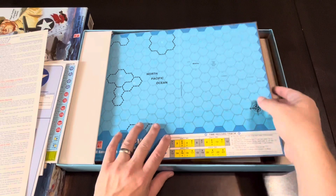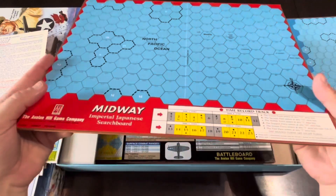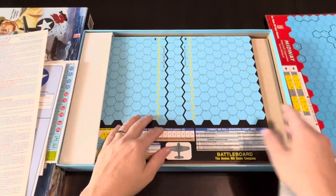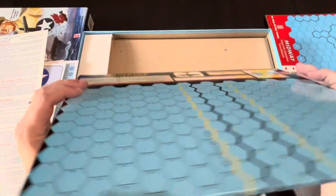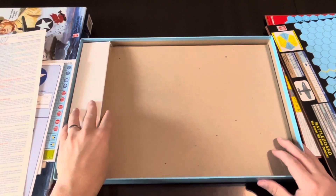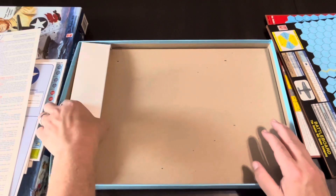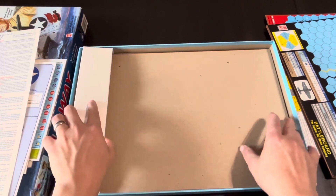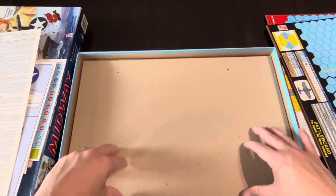Then you have some mounted boards here. This is classic Avalon Hill — fully mounted boards. We'll take a look at those as we get them out. And then you've got the battle board here — a little bit of warping going on there because this is old. And they had this little slip here to kind of hold some stuff together — that was interesting.